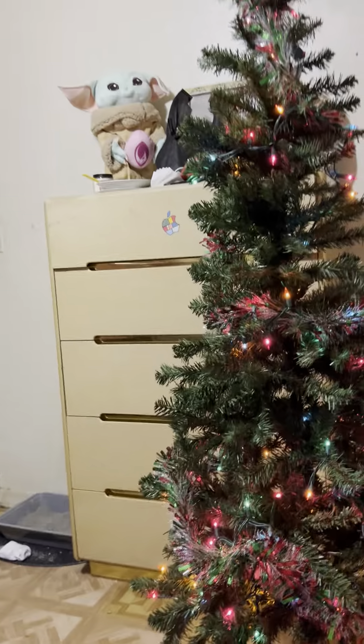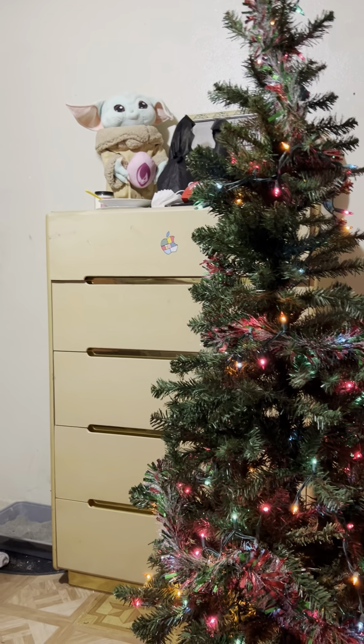Thank you guys! Tune in for tomorrow when we put this outside, and we might put some lights in my room. Thank you guys, bye bye!